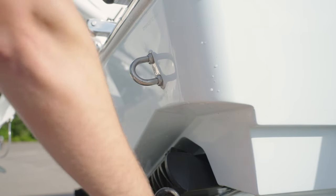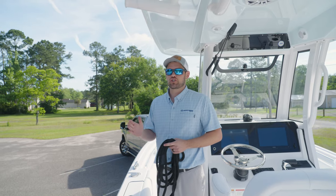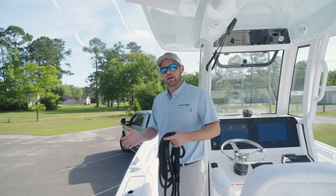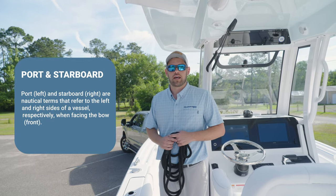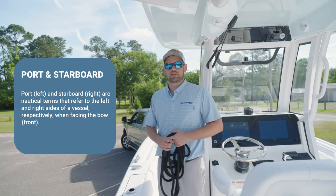The next step after loading your boat for the day with all your safety equipment, lines, fenders, and gear — you want to make sure you're prepared to know what side of the boat ramp you're going to be launching on, and have your lines already installed on that side. Today we're going to be on the port side, so I'm going to go ahead and install those lines ahead of time.